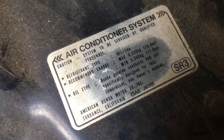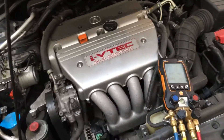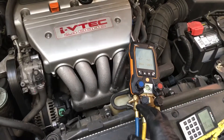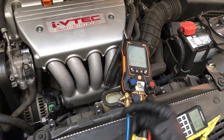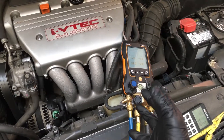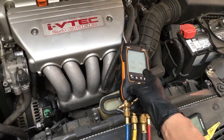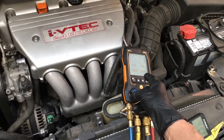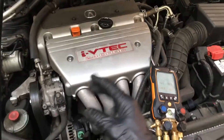The factory charge should be 550 grams. But didn't my teacher in class or the book tell me that when you're overcharged you have high pressure? Then how can I have 390 grams, have a high pressure at low temperatures, but yet be almost 200 grams short on refrigerant?